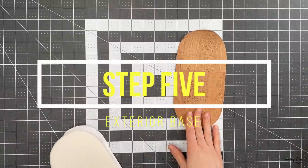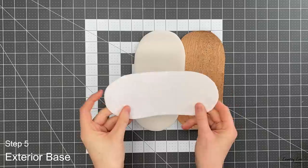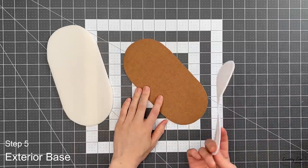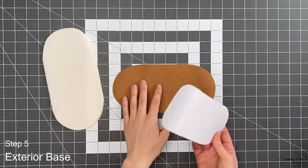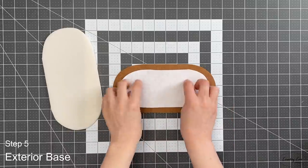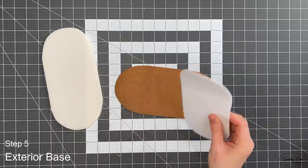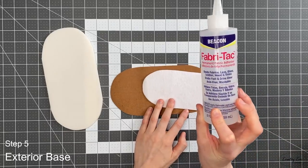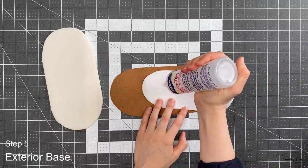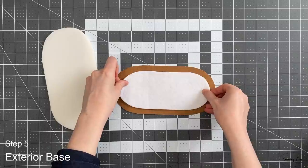For this next step you're going to need your exterior base piece and two stabilizers: one sew-in foam and one ultra firm stabilizer. I'm using Peltex 71F — you could use 70F, Peltex S520, Decovil Heavy, or anything like that. There are loads of options; you could even use plastic keying material. Although mine is fusible, I don't want to fuse it to my cork, so I'm going to use Fabri-Tac glue to stick it down.